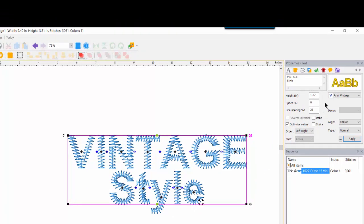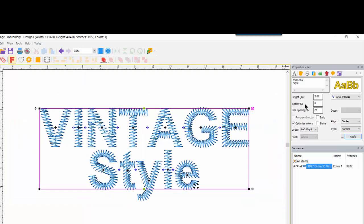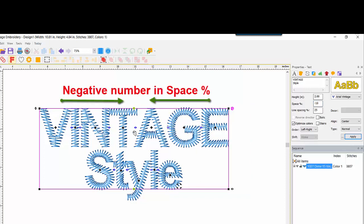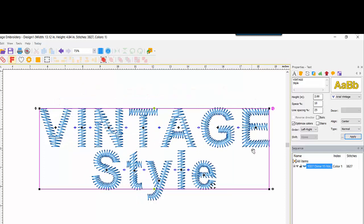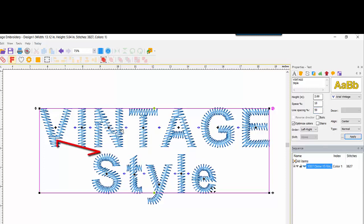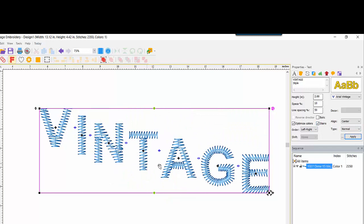Let's play with the other text properties. I'll change the height to 2 and apply. For spacing, the default is zero — putting in negative 10 brings letters closer together, while a positive 10 spreads the characters apart. With two lines of text, line spacing defaults to 25%; changing it to 50% increases the leading between rows. We can play with italic — a checkmark gives a slight slant to letters. With Stairs applied, we do not see the word Style because stairs can only be applied to one line of text.